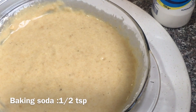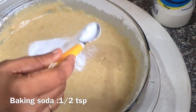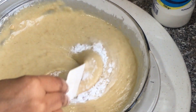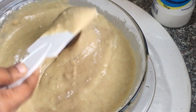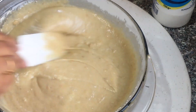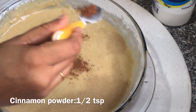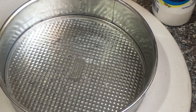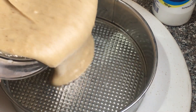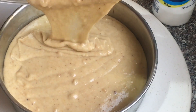Mix it with baking soda. Put the cake on the top and mix it with a little bit. Put the cake in the tin and mix it with a little bit.